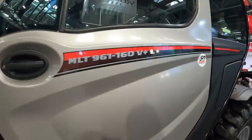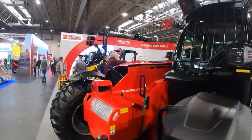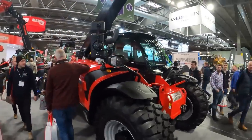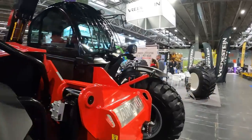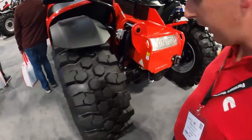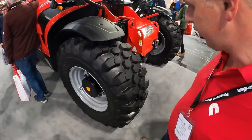On the Manitou stand now, we've got a 961 160 which I'm guessing is one of their big machines — it's a fair chunk, a lot bigger than our 542 70 Nagwi Pro. It's running on bib loads. If you remember I was asking a question about them a few videos ago — the answer is: if you buy them, don't go off road. So we'll stick to our tires.